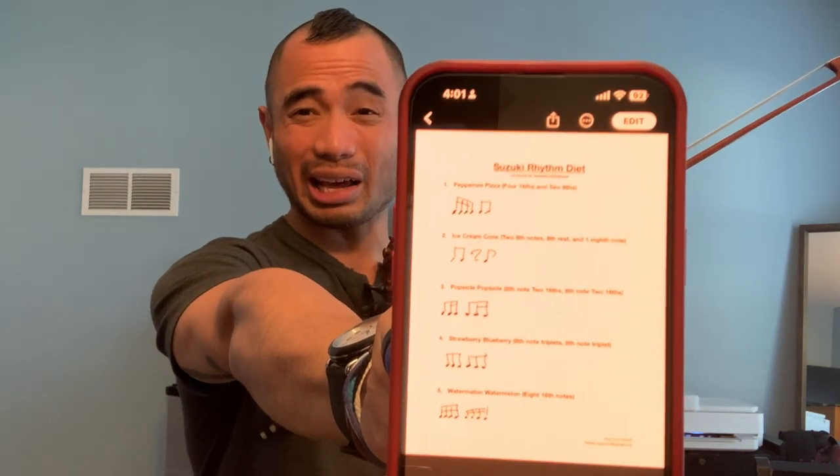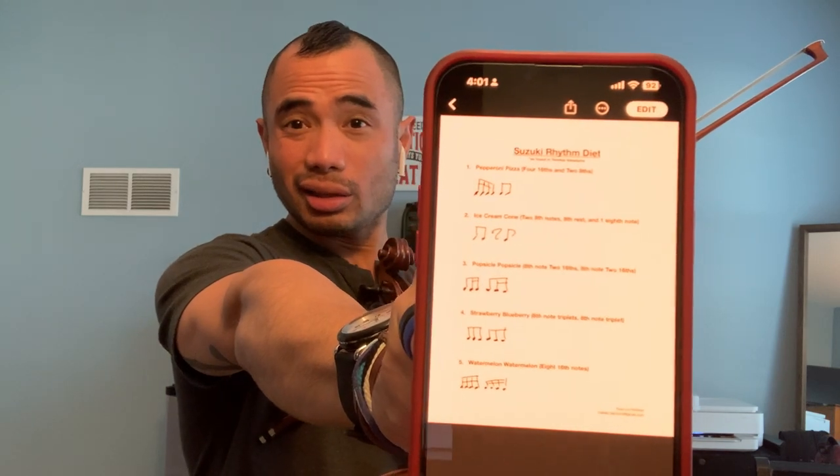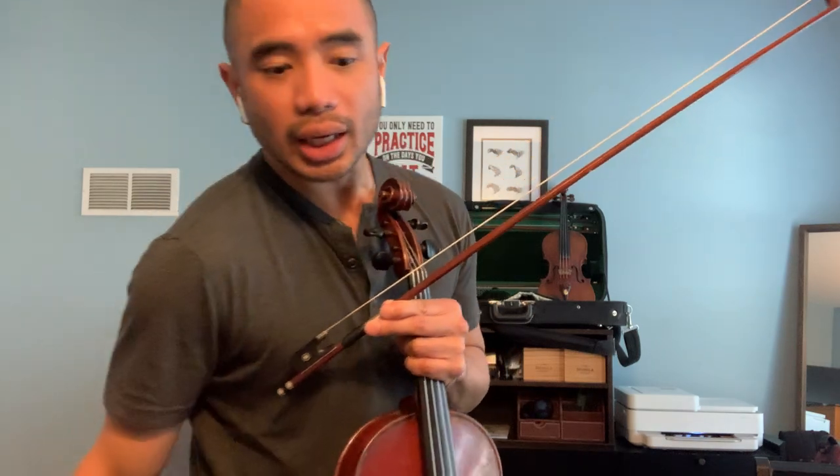You might have this handout — you can follow along. In the Suzuki Rhythm Diet, the first thing you're going to eat is pepperoni pizza. Listen to me saying it: pepperoni pizza. For those of you who are older caregivers, parents can help out with the syllables with pepperoni pizza.